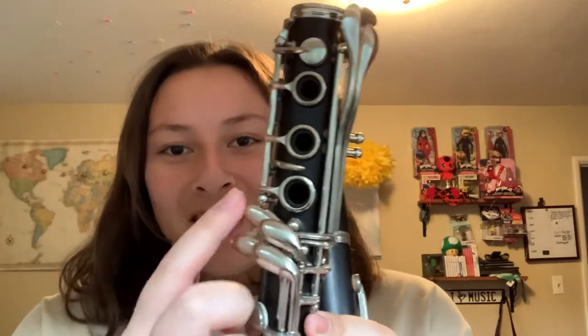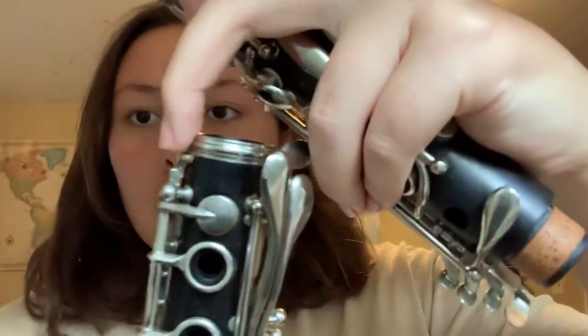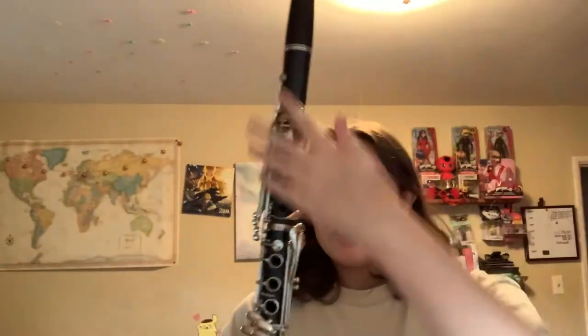After that, you're going to take the bottom part of the clarinet, which has the most keys — you can identify it by these four right here. What you want to do is hold down the D key so that this little tiny part right here doesn't clash into the other part and ruin things. Then you're going to put those two together. Your clarinet should look like this so far.